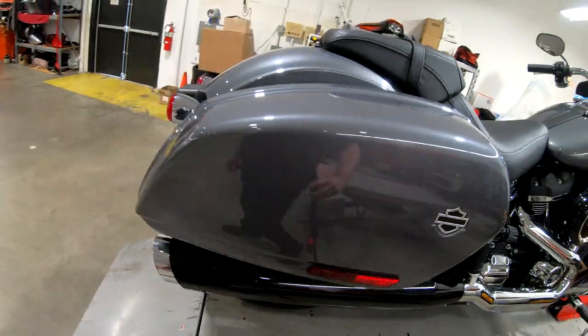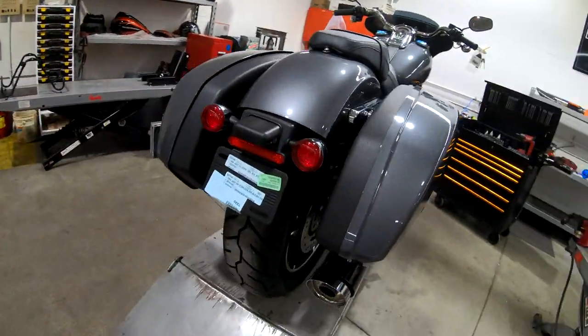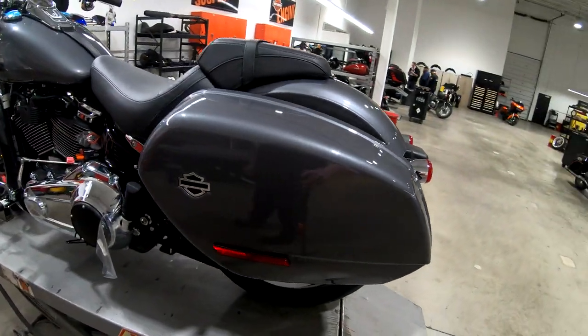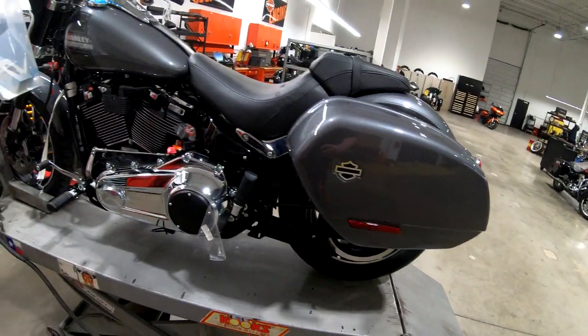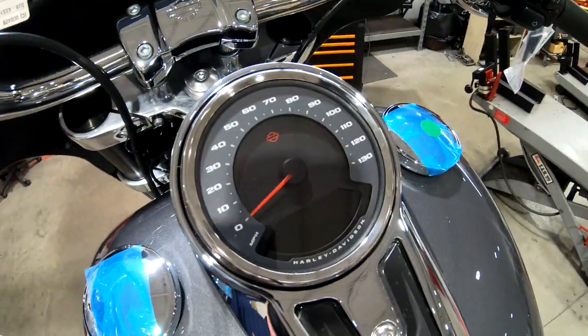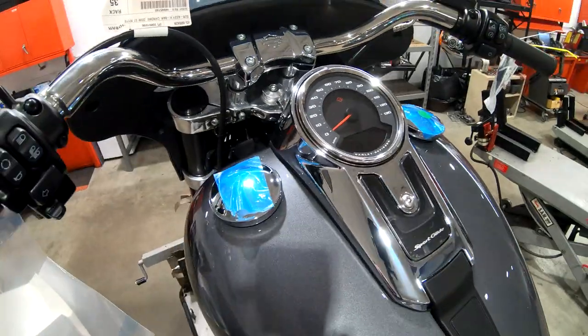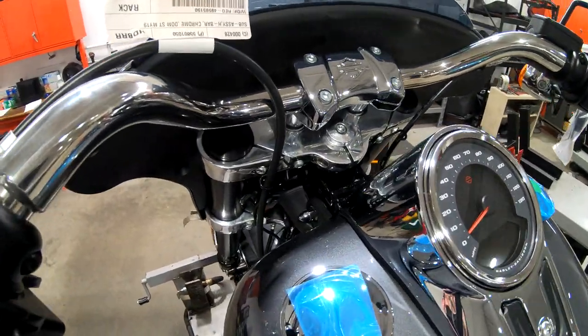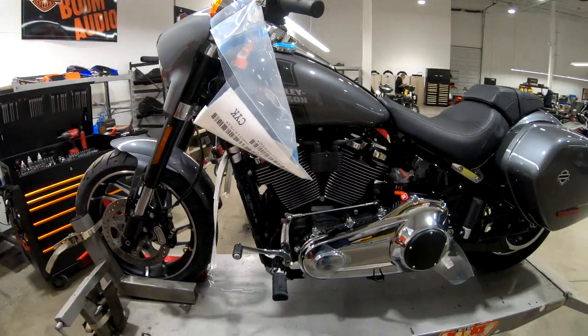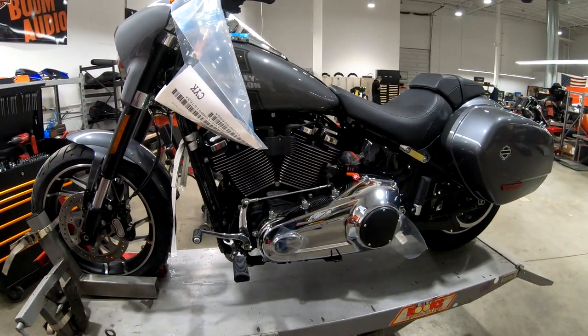The color-matched saddle bag is a new thing for 2021, which I think is an awesome look. Soft tail models in general have really grown on me since they came out on this new platform and I'm really starting to enjoy them. I like the speedo on the Sport Glide and the dash configuration.